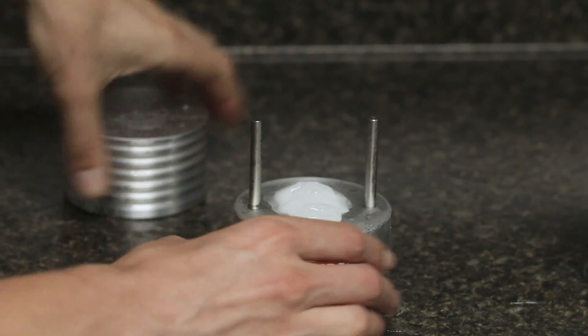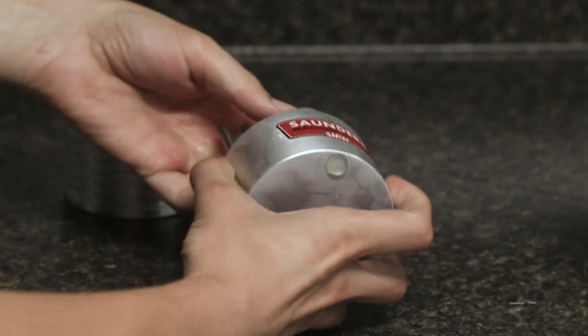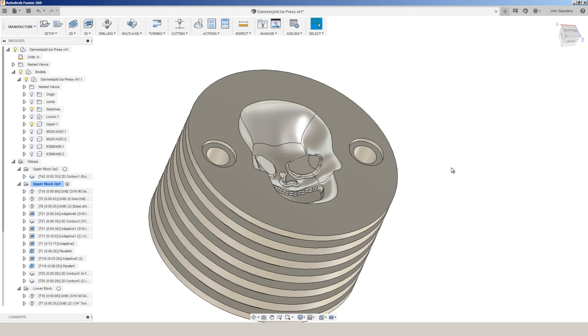We're using the thermal conductivity properties of aluminum to take a large chunk of ice and shape it into this skull logo. It's a really cool way to take your cocktails to the next level. Having a larger single ice sphere can help reduce the surface area, which can help your ice stay ice longer and not melt and dilute your drink.